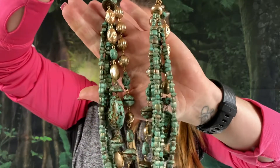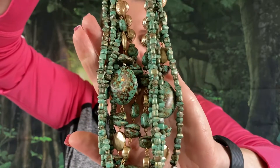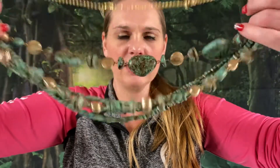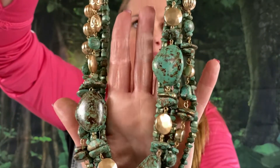We got 6 strands here — a faux green stone necklace. We have 6 strands of green faux stones. The length on this one is about 26 inches. I'm going to say $8 on this one — beautiful statement piece, love it.